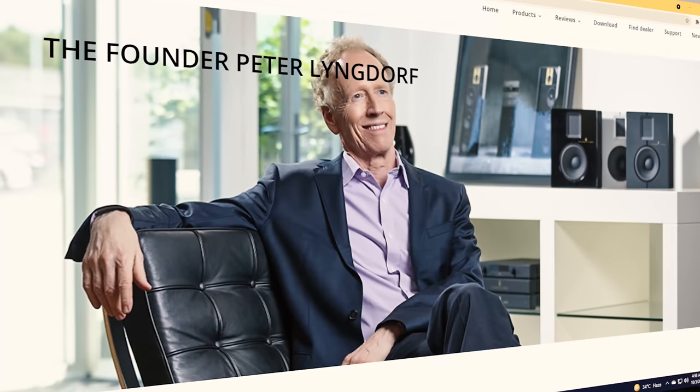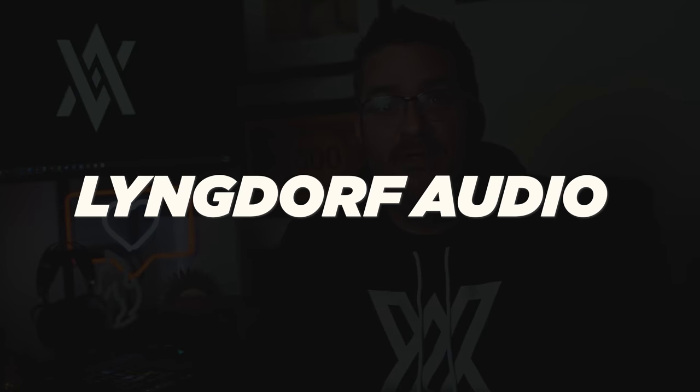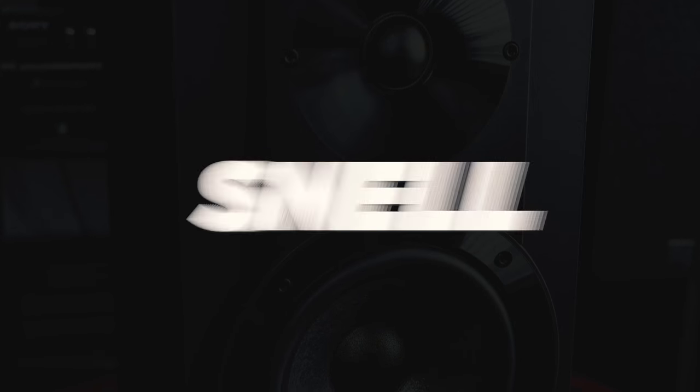The Lyngdorf TDAI 1120 integrated amplifier is the brainchild of the iconic Danish audiophile Peter Lyngdorf. Many who haven't heard of the brand Lyngdorf Audio perhaps have heard of Dali, Snell, and NAD, whom Mr. Lyngdorf had owned at one point in their history. With this heritage in hi-fi, it was no surprise that now focusing on Lyngdorf Audio, there would be an entry-level offering geared towards demanding audiophiles expecting a refined and dynamic sound that all brands Mr. Lyngdorf has had his hands in could easily produce.